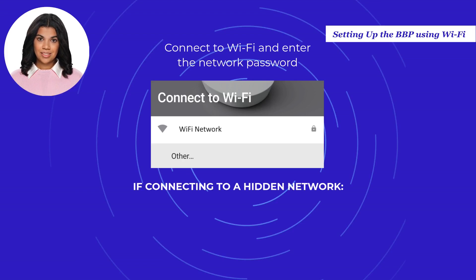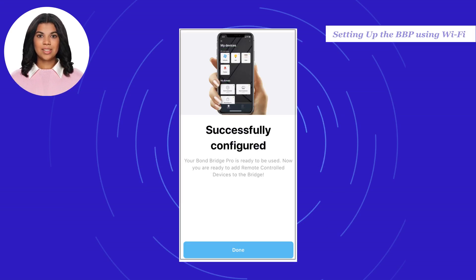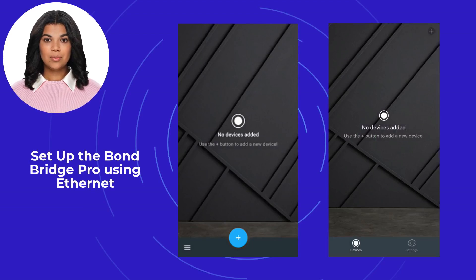If connecting to a hidden network, select Other in the Wi-Fi network list, enter the name of the Wi-Fi network, then enter the password. Once connected to your Wi-Fi network, the setup is complete. Select Done.